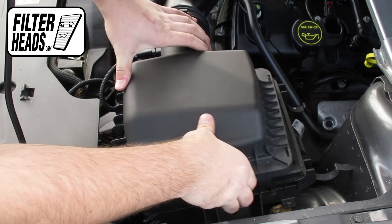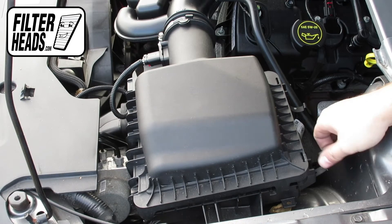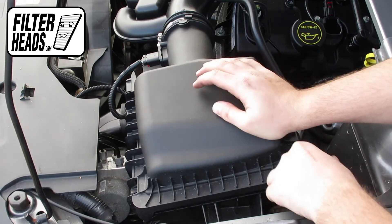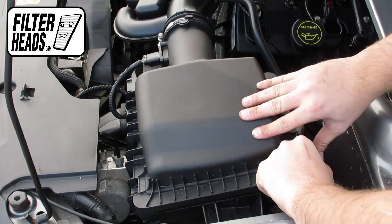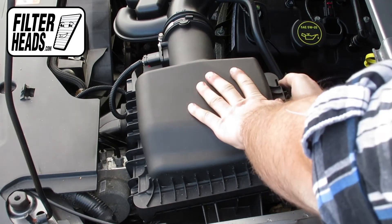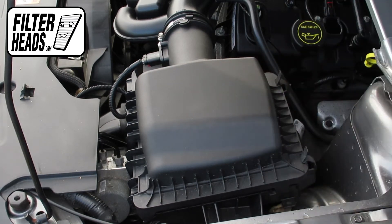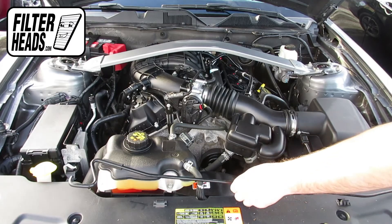Reinstall the filter housing door and reengage the fasteners. Remove the hood prop rod and close the hood.